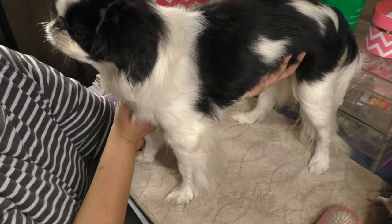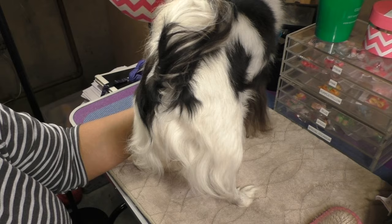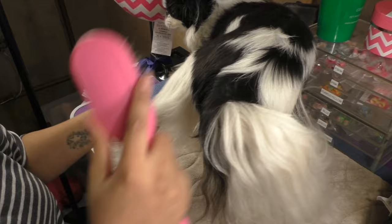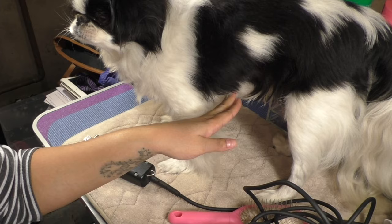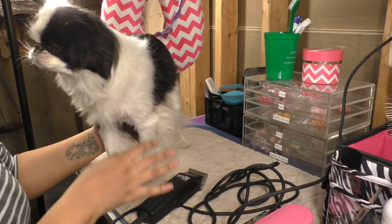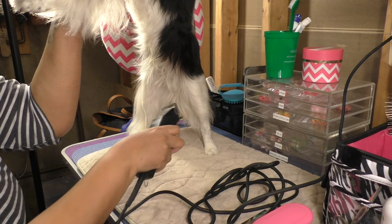Now I'm going to pick him up and turn him around — Cupcake hates this, he hates having his bottom done. I'm going to brush his back feathers and his tail, and then I'm going to give Cupcake a sanitary cut, also called a hygiene clip — it's just shaving the hair along his genitals and along his bottom. The clippers I'm using are the Andis two-speed, and I'm using the 10 blade.